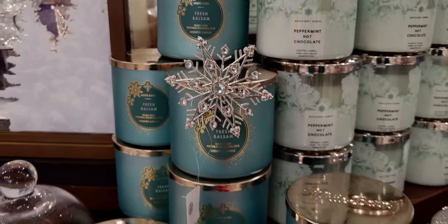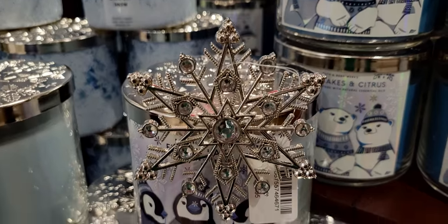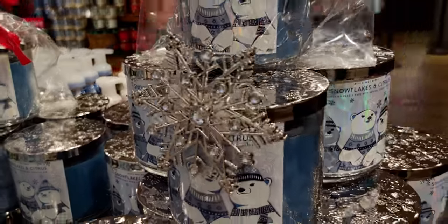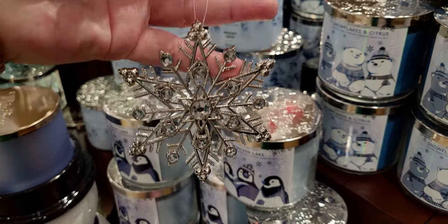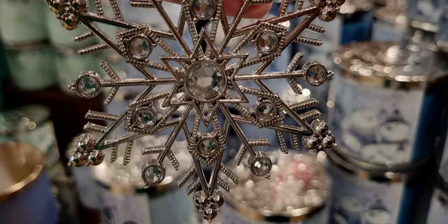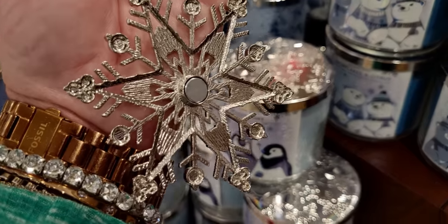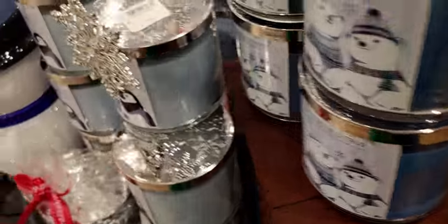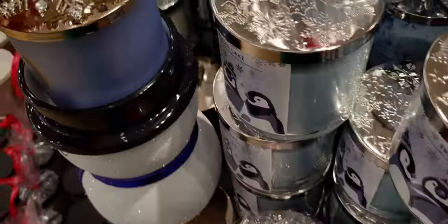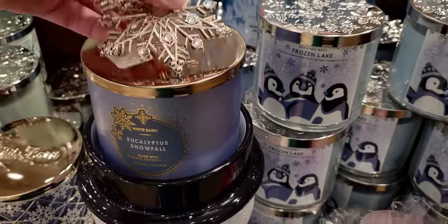Look at the front of the lid — I didn't even think of that — look how pretty! It has like four options: the front of the lid, the top of the lid, on the refrigerator, or as an ornament. It's so stunning and it really does add some glamour to the lids. Here's another closer look at the rhinestones — very detailed, very beautiful.